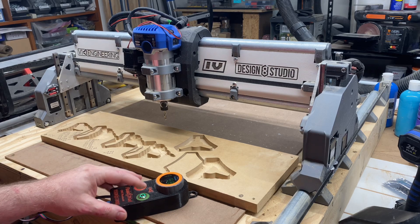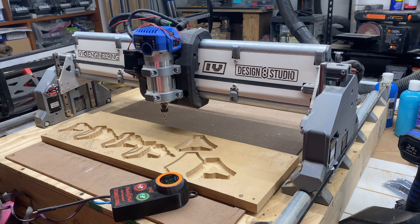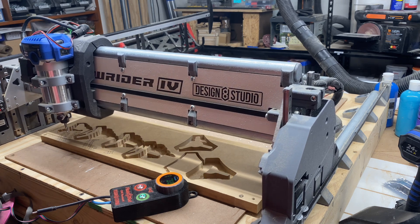Hey, this is Doug with Design 8 Studio and I'm about to run my last bit of test cuts on the beta version of the Lowrider 4 before I tear it down and rebuild it as a Release Candidate 2 version.